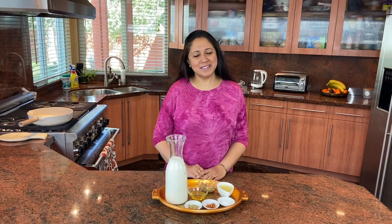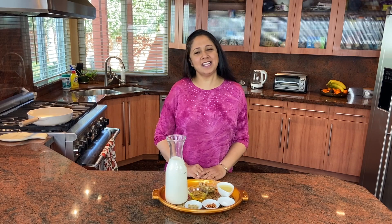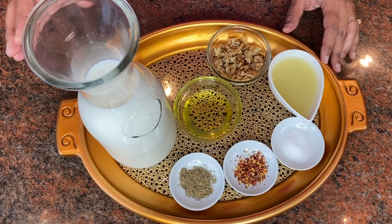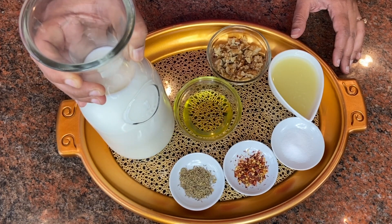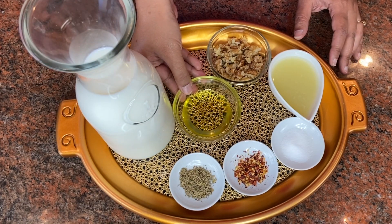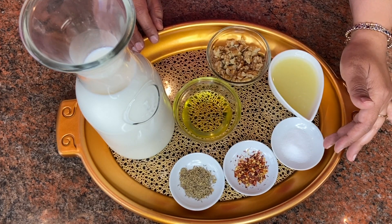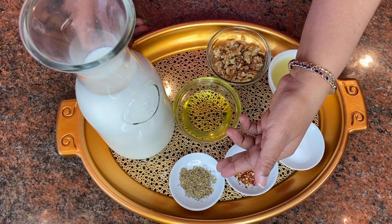Welcome to my channel Payal's Recipe. Today I'm going to show you a very delicious and super easy truffle cream cheese recipe. The ingredients are about one liter of milk, some truffle oil, some walnuts, some lime juice, salt to taste, some chili flakes or pepper, and thyme.